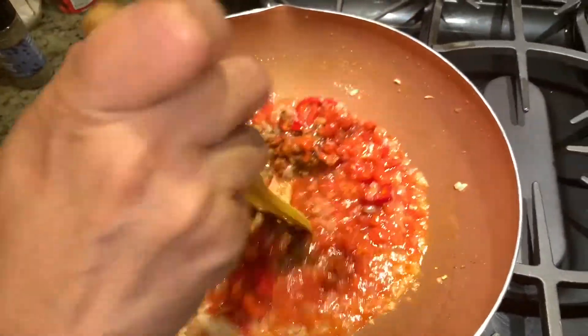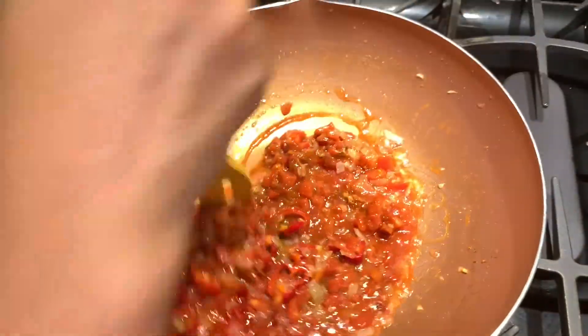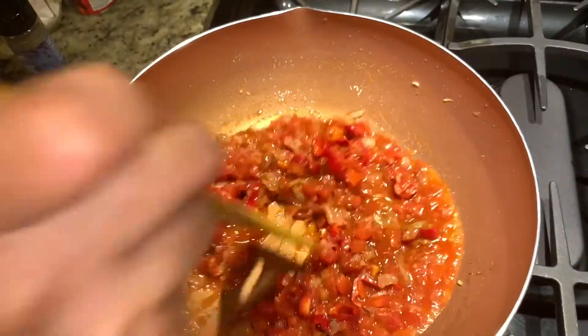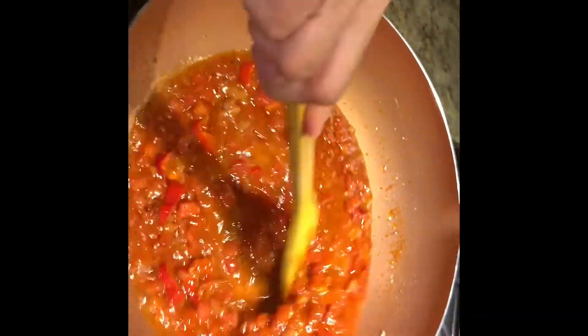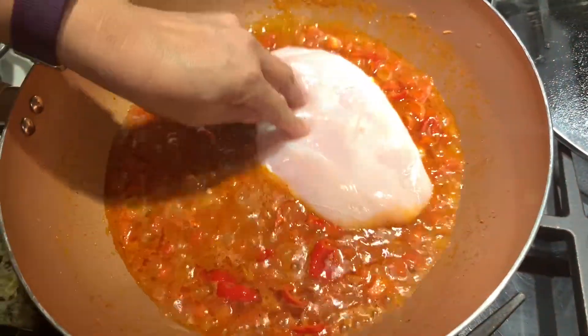So now we have to cook all this, and then we will add the chicken. I'm adding just about half a cup of water — bring it to a boil and then we'll add the chicken. Okay, this is boiling, so let's add the chicken now.